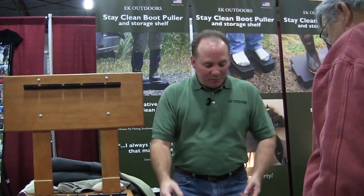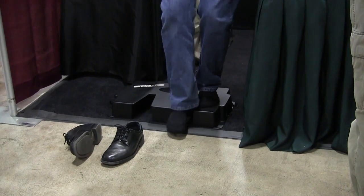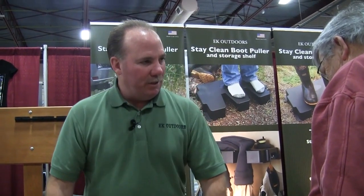Now my wader boots are all muddy, or sandy, or rocky — what have you. This is the dirty location here on the left. So I step my muddy boot there, pull the first boot off, step on the clean dry location, second boot off, clean dry location.